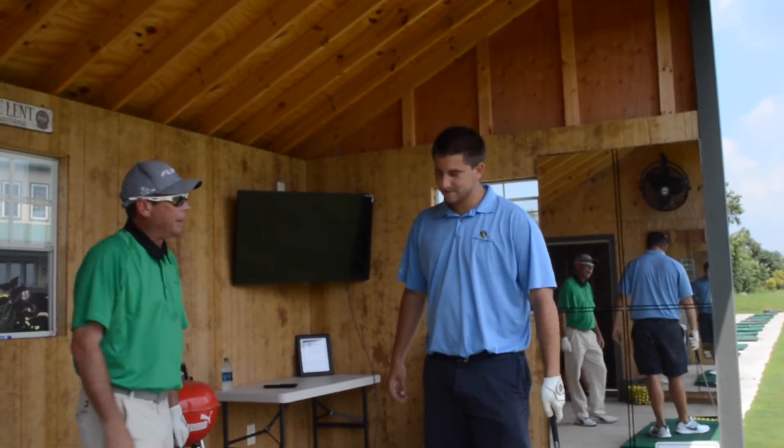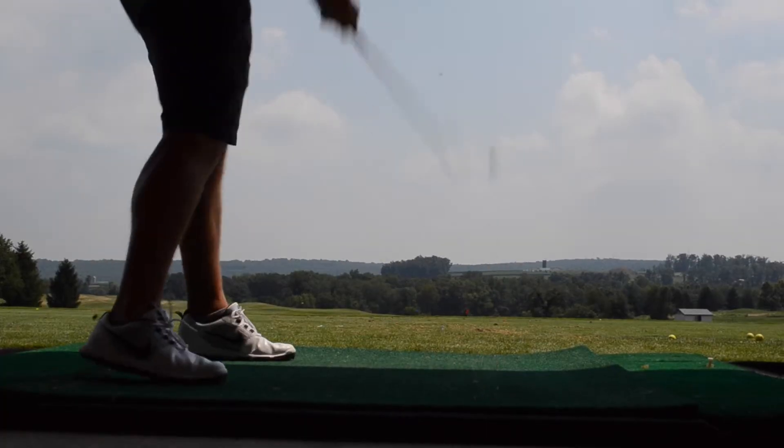Today we're going to work on irons. So today we're going into Ian's full swing. These shots will be right off of the ground. This is going to be hard for me because I struggle hitting the ball and I usually top the ball. We're going to videotape Ian's swing and give him some good information from which to build on going forward.